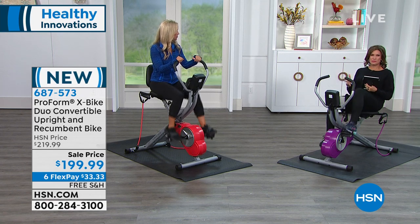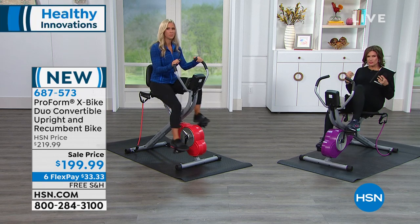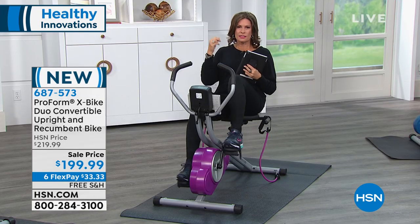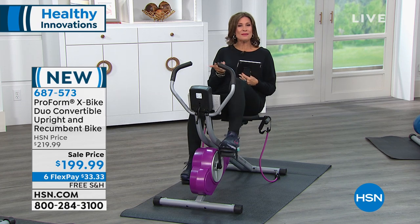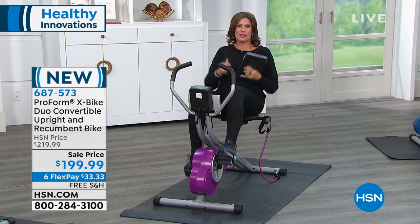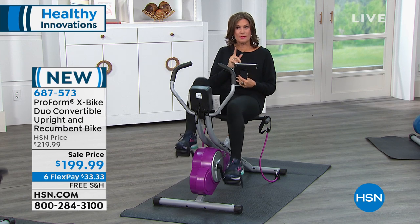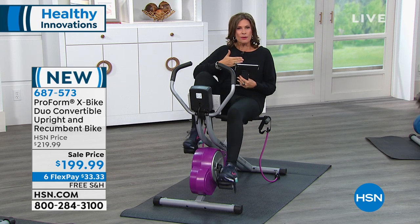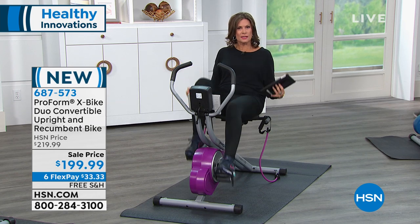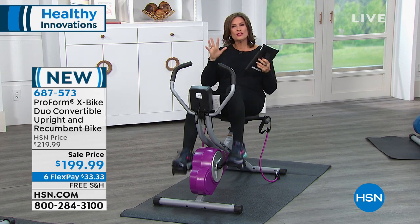ProForm has been doing this for four decades, over 40 years — leaders in fitness. You know you're getting quality. When it comes to home fitness, this is what they do: bring us ways to motivate ourselves, get in shape without joining a gym, without getting in the car, without buying the outfit. What you're getting today has never been done before. This is brand new — you're seeing it for the very first time. It is your upright bike and your recumbent bike, along with your bands, which help you tone particular spots of your body. You get all of this for $33.33 on your credit card with free shipping and handling.